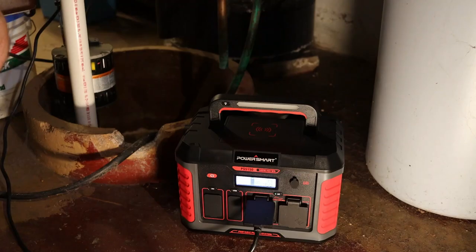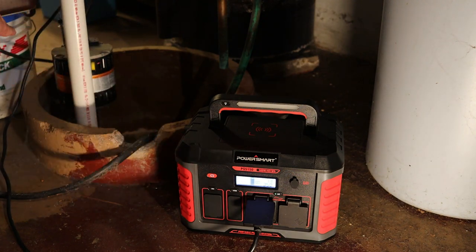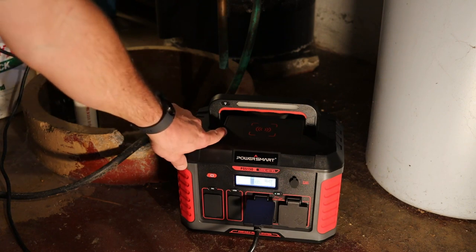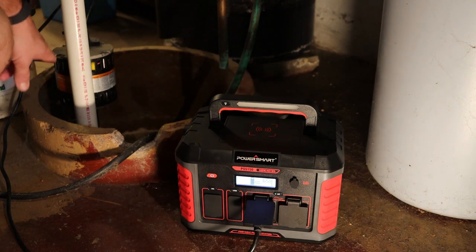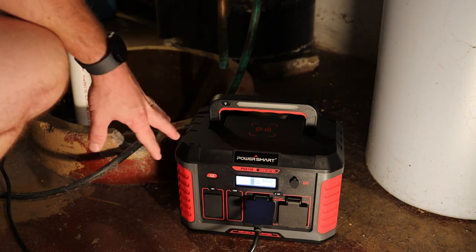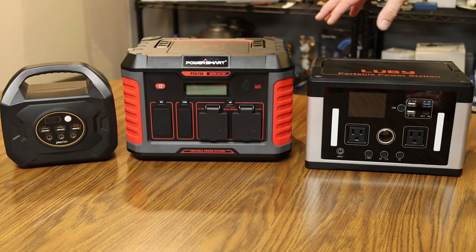I've got the 500 watt power station hooked up to my one-third horsepower sump pump in the basement, and it was easily able to power it. So in an emergency situation you can use this as backup power for a sump pump.